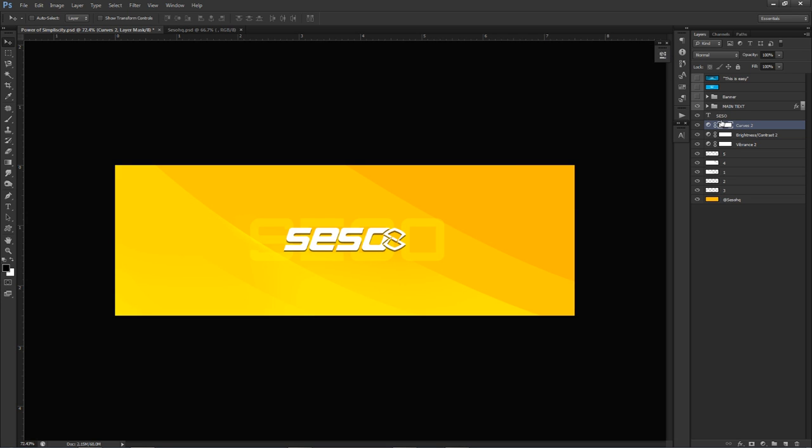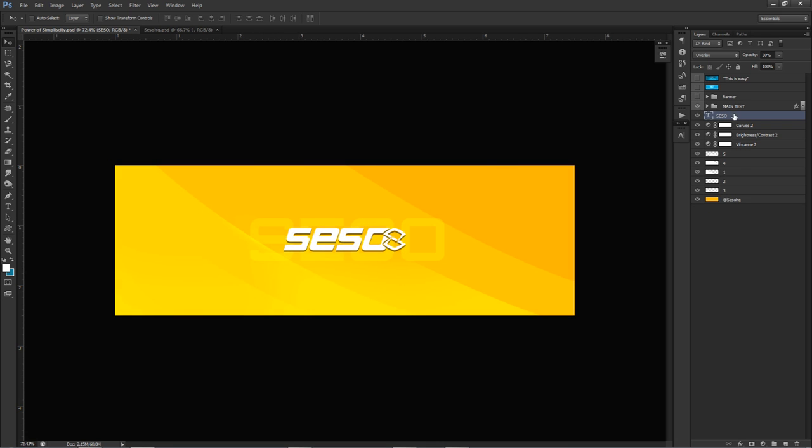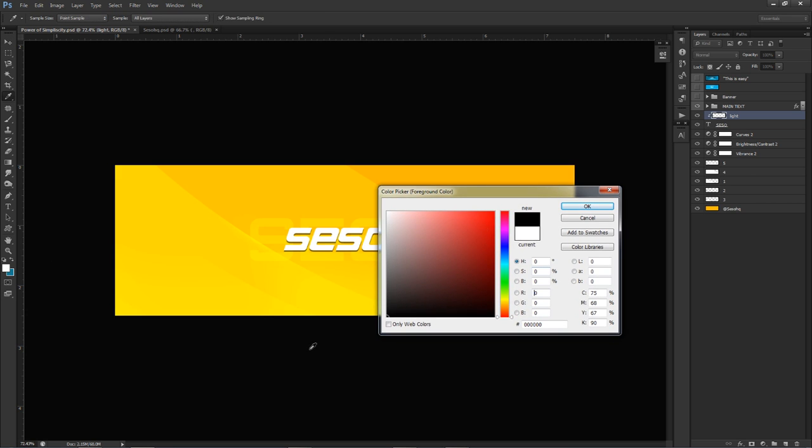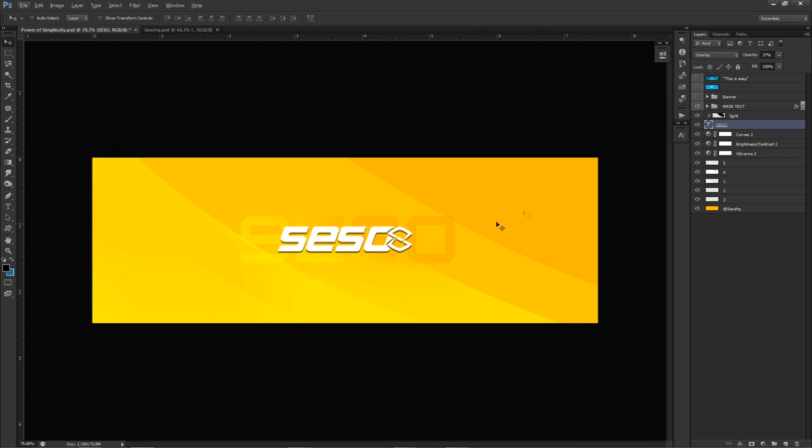That's the hardest part of the tutorial. Now go back to the SESO overlay layer and make a new layer above the text, right-click clipping mask. I'll change my foreground color to black, take a soft brush over this layer - that's what's clipped - and just brush over it. This gives us that nice gradient going on. If I throw it below everything - I like how that actually looks. I'll take my opacity on my main text, lower it a little bit. That's pretty good.